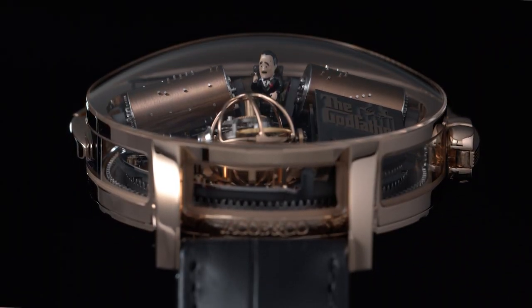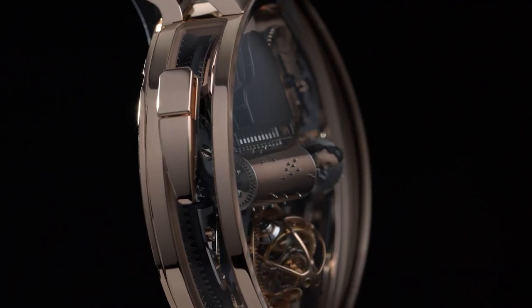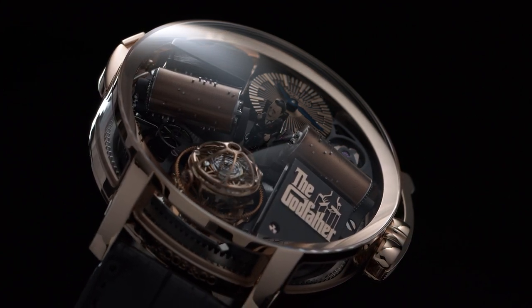Let's get into the details of this animated and playful machine, limited to 88 pieces. The case is made out of rose gold, it's 49mm in width and 17mm in height, and you find this domed sapphire glass which enables use of the available volume to its maximum, considering all that is happening inside.